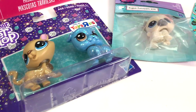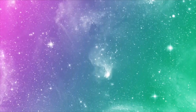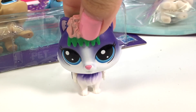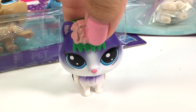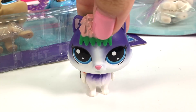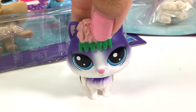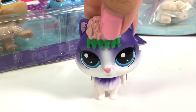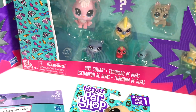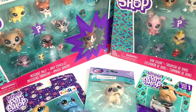Hey guys, welcome back to Possum TV! Today I am doing an unboxing. I was contemplating for a little bit about which LPS to use in this introduction — I'm just really loving these new pets, but this one is my favorite, the sushi one. Now before you say these are not new LPS, these are new in the boxes. I actually bought these a while ago but never had the chance to open them.